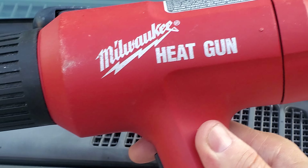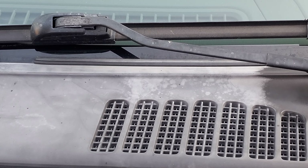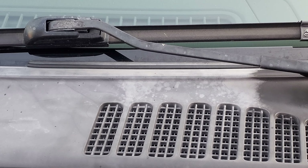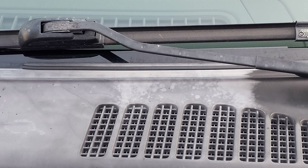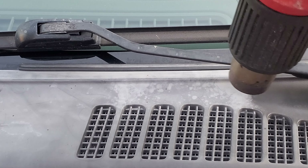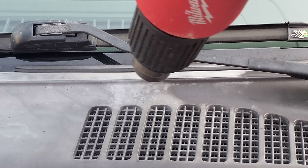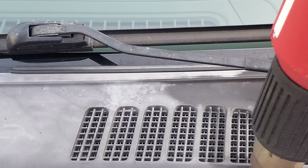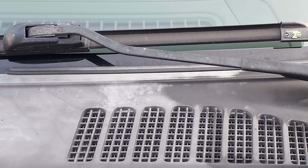First of all, get yourself a heat gun. I got a Milwaukee heat gun, and stand upwind — don't be downwind because you don't want to be smelling this melting. Effectively you're melting the top layer and heating up the plastic, and don't hold it in one position too long. Also don't hold it to the paint too long either — try to keep it mostly on the plastic.